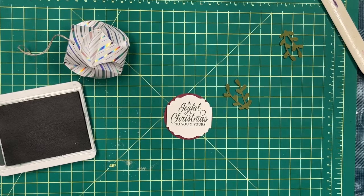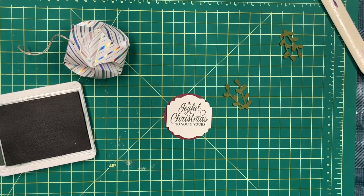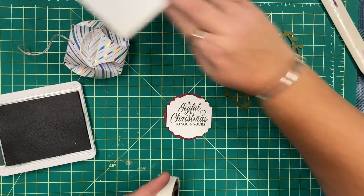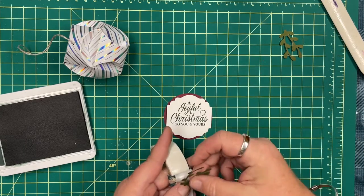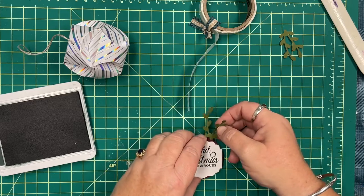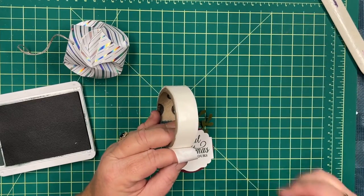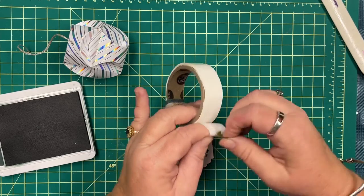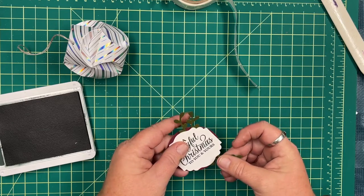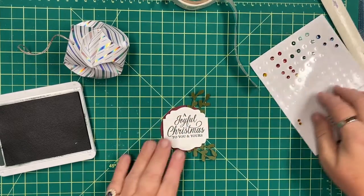I've got some little twig pieces punched out, and I'm finding my glue dots to tuck those right inside the tag. I'll do another one there too — just sitting right in like that. And let's add some jewels as well using the Take a Pick tool.